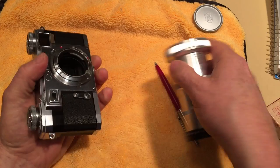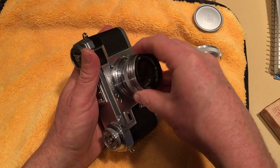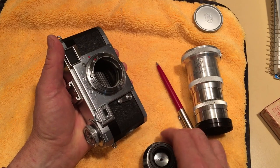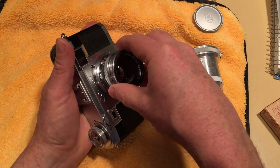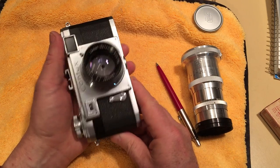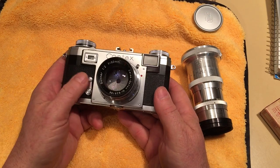To take the 135 off, you press that lever and turn it clockwise. Then I'm going to put the 50 back on — you have to hunt around a little bit with the red dots in order to get it to seat properly. So again, that's the f-stop ring.